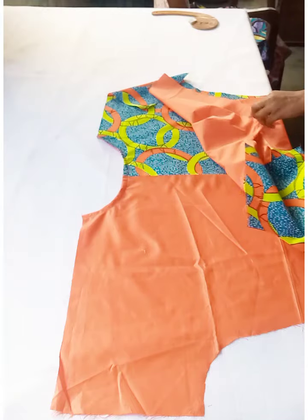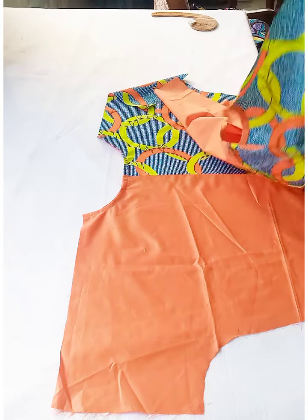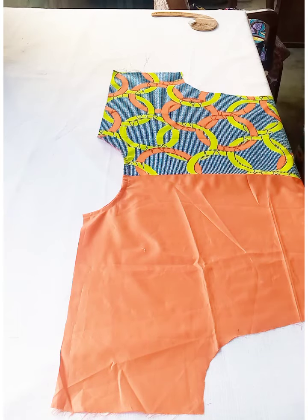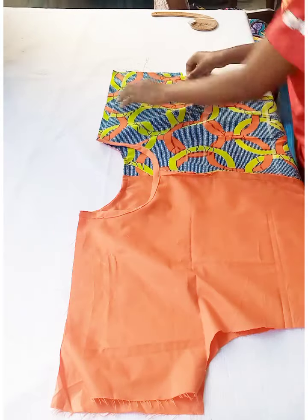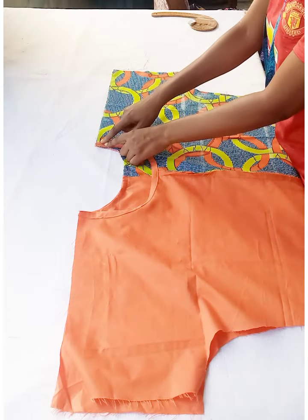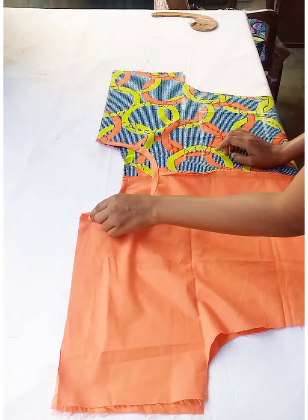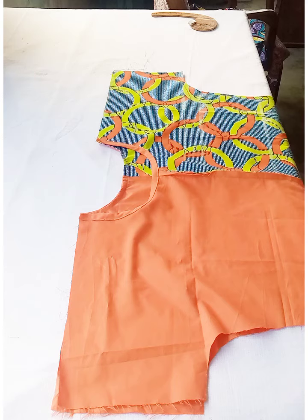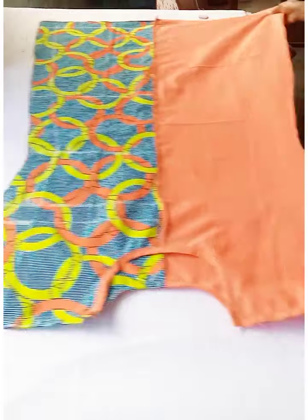Place the front piece on top of the back piece with right sides facing each other and join the shoulders with half an inch seam allowance. This is how the shoulders came out after joining.